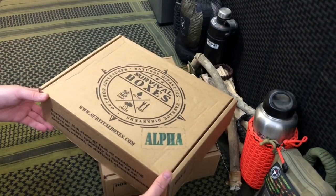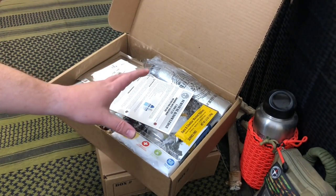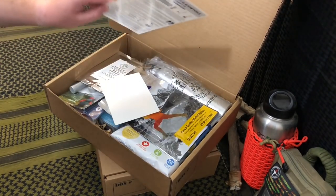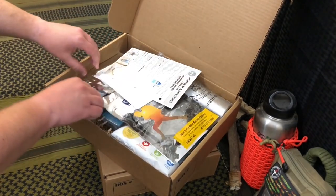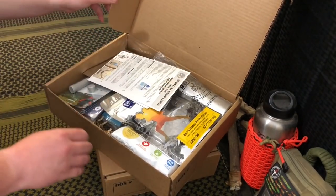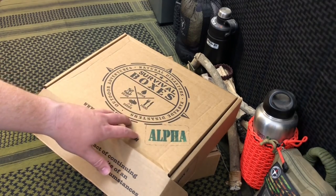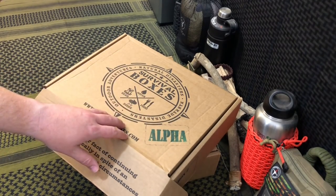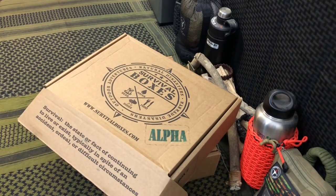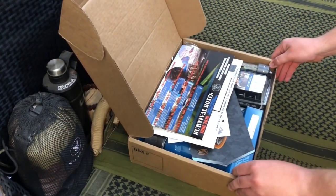Next up is the Alpha box — my favorite, the well-rounded one at about $40 a month with a balance between gear and provisions. Looks like there's backpacker's pantry, water treatment, and I spy Hydro Blue in here. You get roughly $70 to $80 worth per month for $40. If you want some gear but also food provisions, this is a really nice balanced box. Last but not least, we have the Gear Only XL box, formerly the Gear Only box.